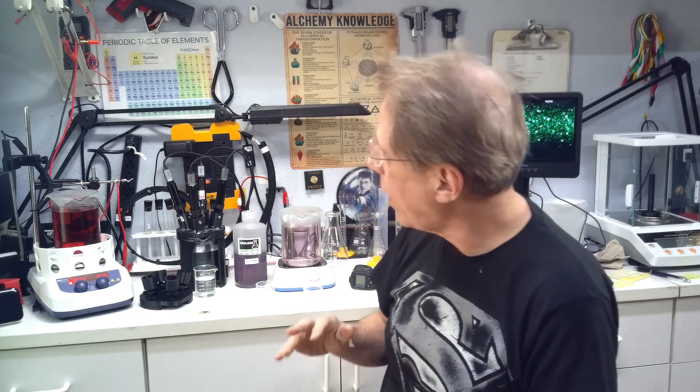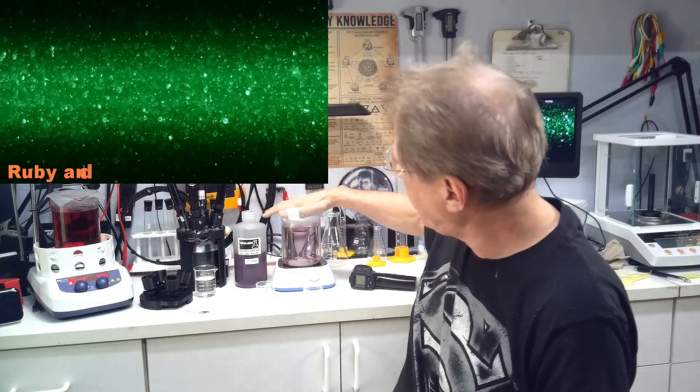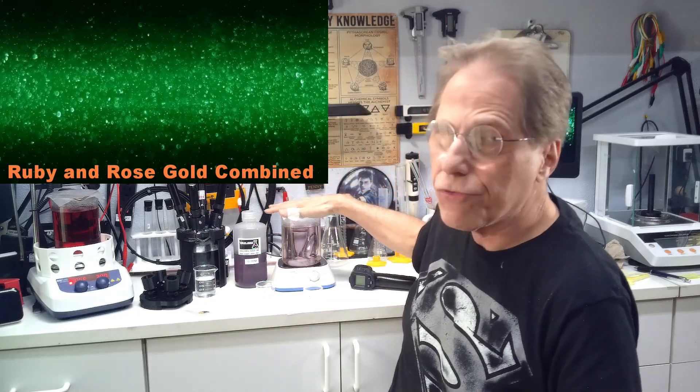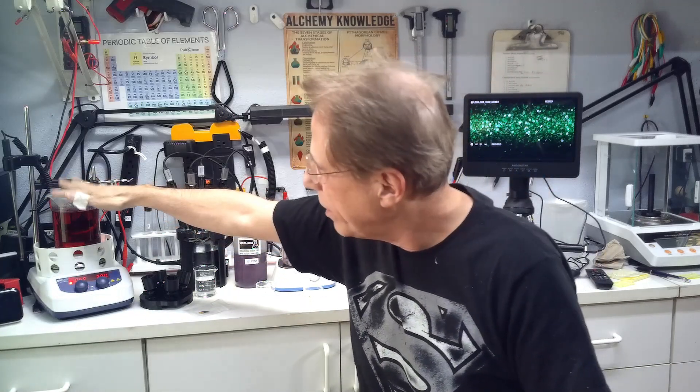To make a long story short, after a lot of testing I finally settled on mixing 50% ruby red gold and 50% plasma arc gold. That gives me a really high concentration of gold — like 24 parts per million — because the colloidal concentration in the plasma arc gold is quite high, though the concentration of colloids is a bit lower in the ruby red.